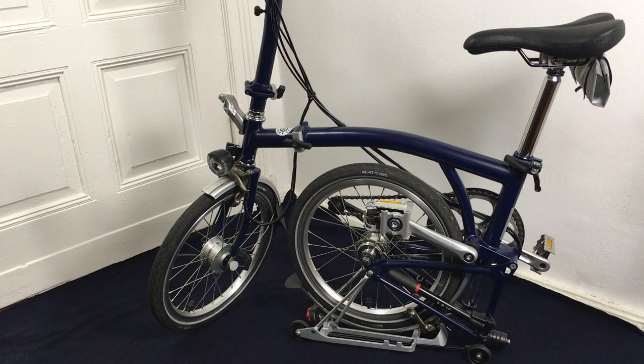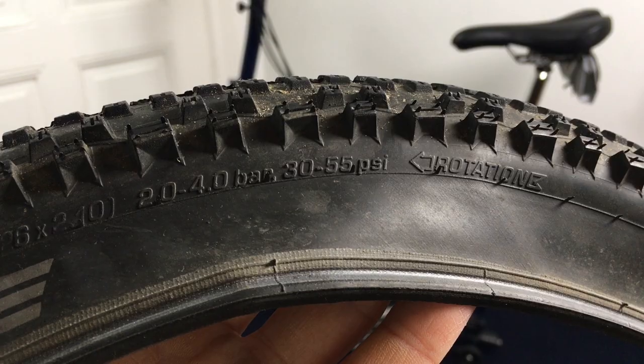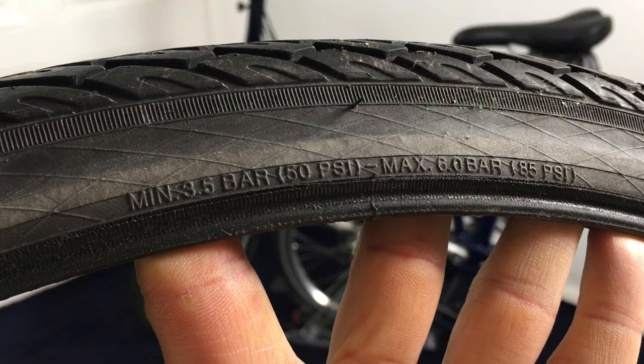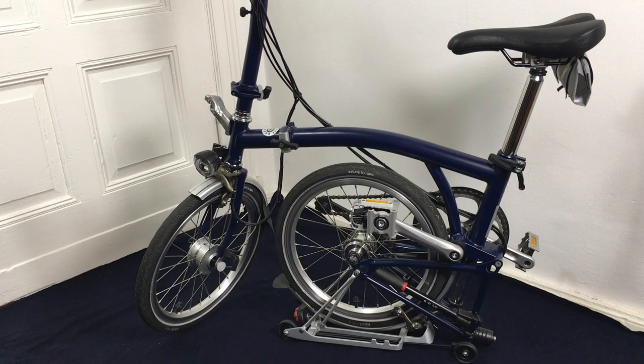So what is 100 psi? It's the pressure you put on the tires — it's like 7 bars. To put it into perspective: if you inflate the tires of your car you need about 2 bars or 30 psi. A mountain bike runs on 2 to 4 bars, which is 30 to 55 psi. A tracking bike runs on 3.5 to 6 bars, that's 50 to 85 psi, and a racing bike runs on 100 to 145 psi, 7 to 10 bars. Basically, the pressure on these tires is in the league of racing bikes.